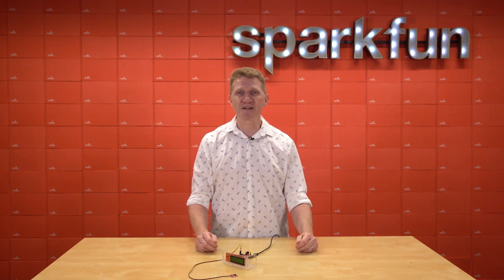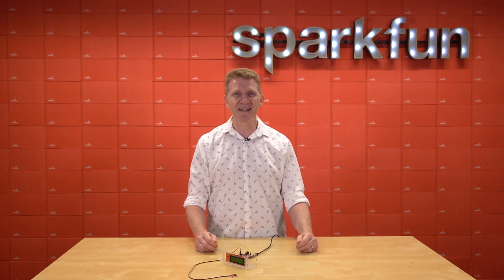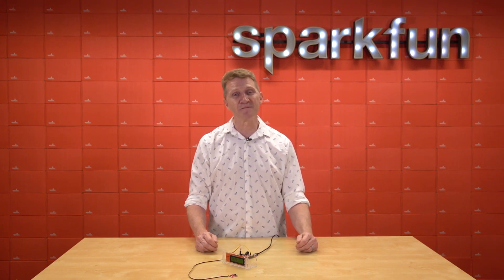So if you want to keep an eye on the air quality in your home, head over to sparkfun.com and pick up your own SparkFun Quick SGP30 Air Quality Sensor. And remember, stay safe, be kind, and happy hacking!